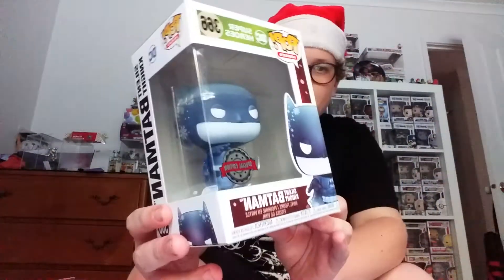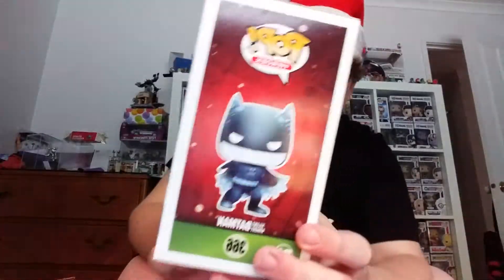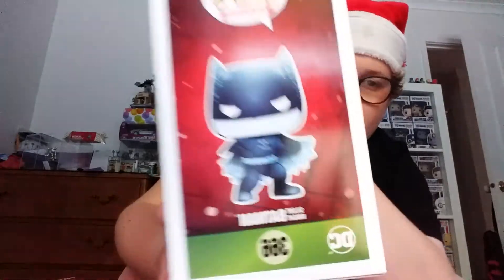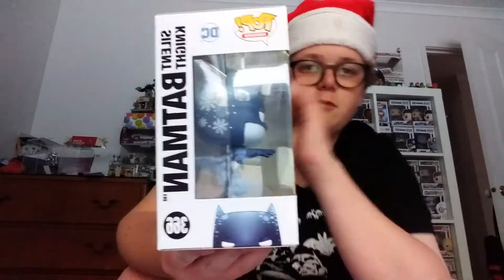Hi guys, welcome back to another video! Today we're going to be reviewing the Silent Night Batman from the brand new DC Christmas Wave. Have a look at this one — Silent Night Batman. Pretty sick! You can see the side — Pop Heroes, Silent Night Batman. There's the common set.